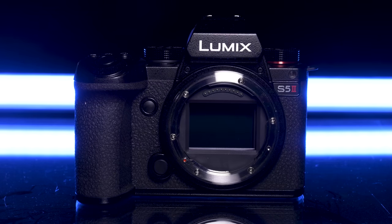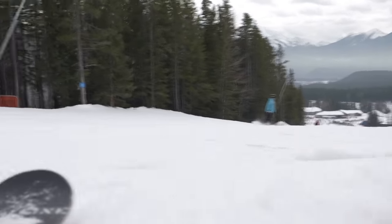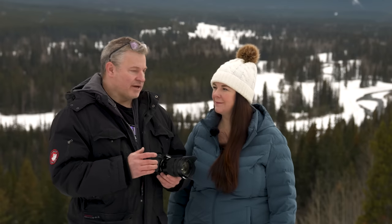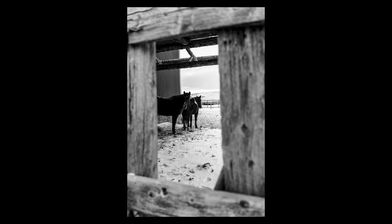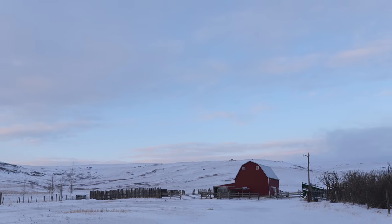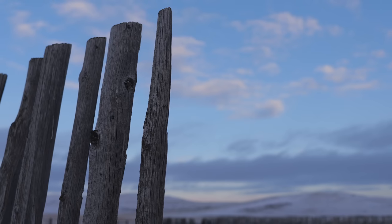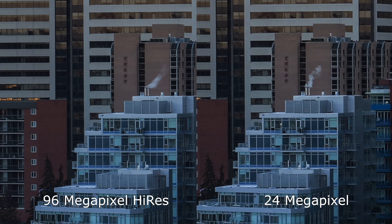The S5 II features the same full-frame 24-megapixel sensor found in the S5, but now with phase detection added. It is an image-stabilized sensor, which really helps with suspect shutter speeds and certainly on the video side for stabilization. The IBIS is very aggressive — I've salvaged some very low-light shots because of it. And with this new in-body image stabilization, if 24 megapixels isn't enough resolution, you can get up to a 96-megapixel image on a tripod using their multi-shot mode.